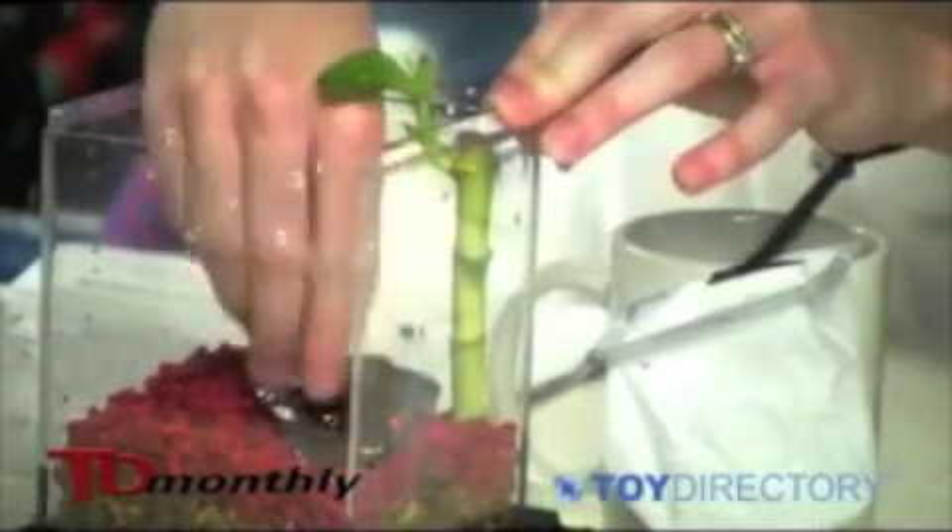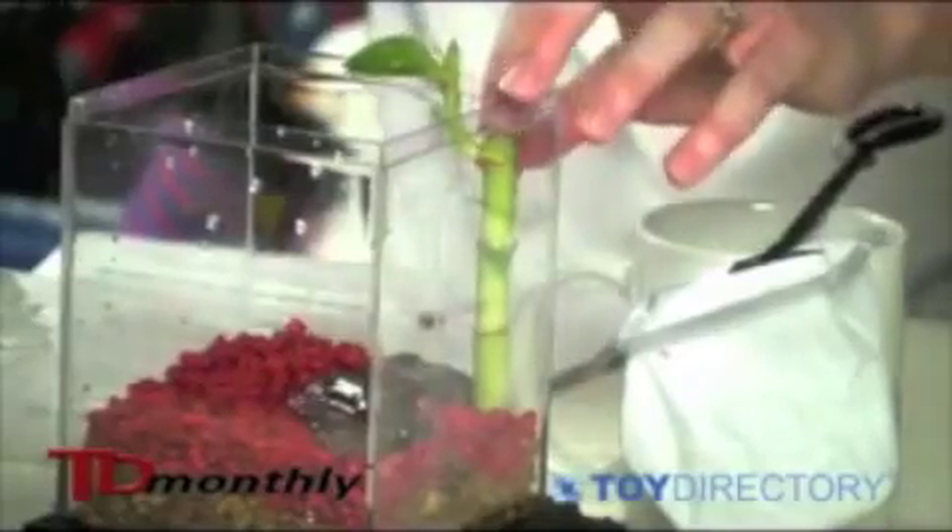Then you'll take the decorative rock — this is a nice big one here. You're going to rinse that too, and you'll just place that right by the bamboo stalk in the aquarium, and work it down into the gravel a bit so it's pretty solid down there to provide extra support for the plant.